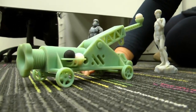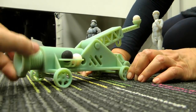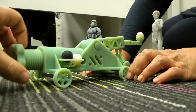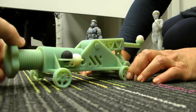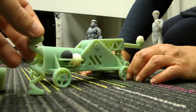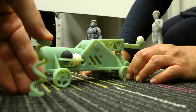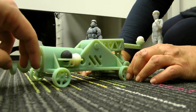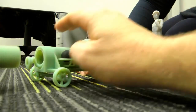Why would we need to produce this catapult in the ABS-like material? Well, providing the tension for the lever that launches the ball is actually a spring inside here. This spring requires the toughness and rigidity of engineering plastics so that it doesn't break when we actually launch the catapult. So we put this in here.